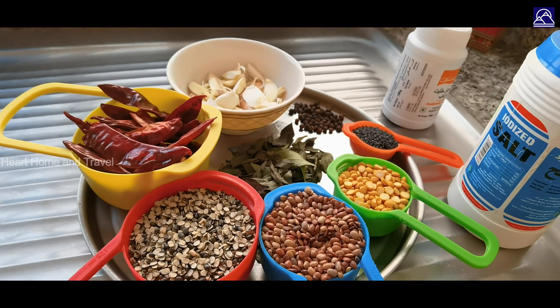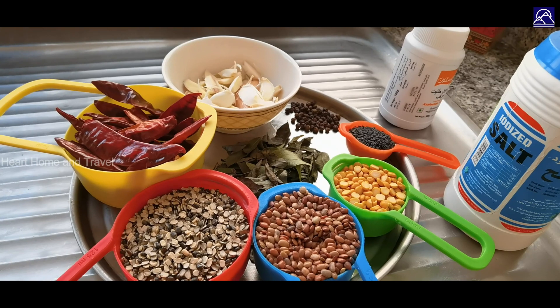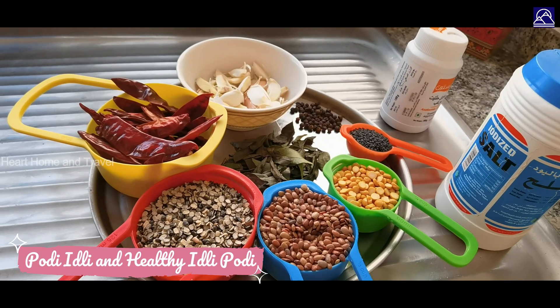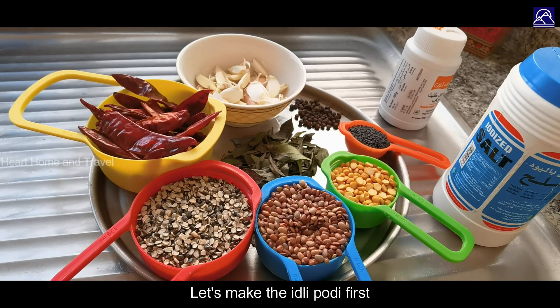Hi friends, welcome back to Hot Home & Travel. I'm going to make a hot idli and a hot pot.